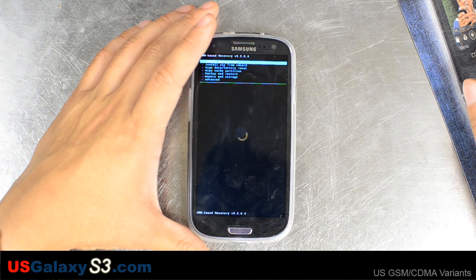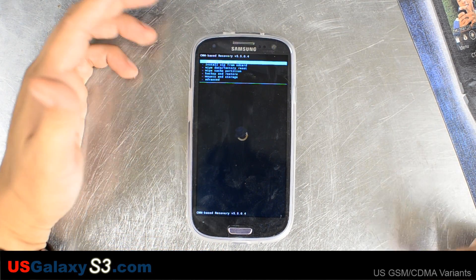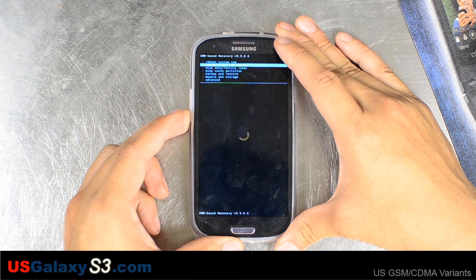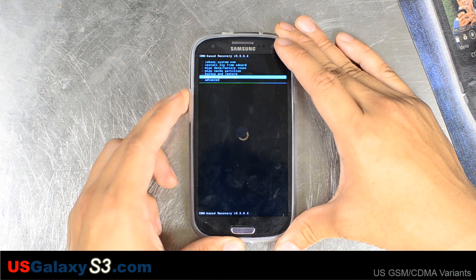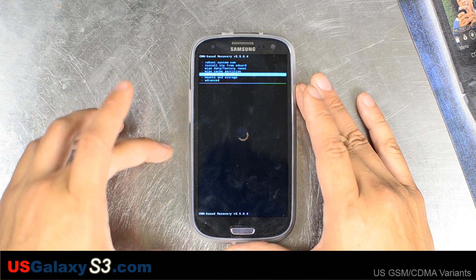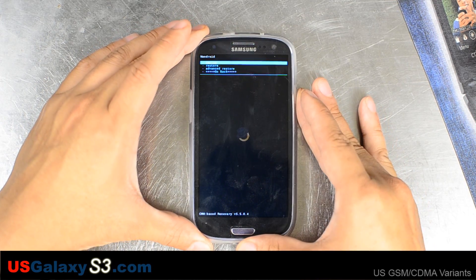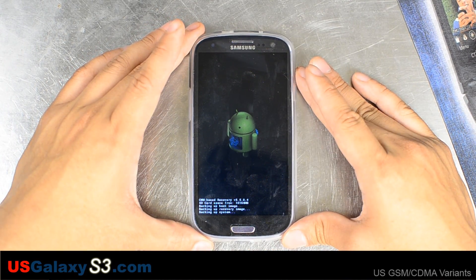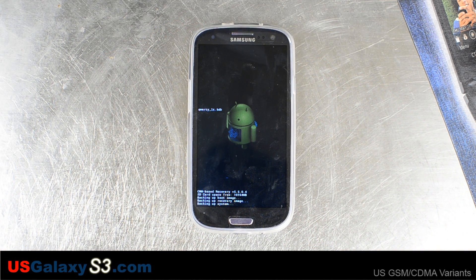We're going to follow the instructions. It says place ROM on SD card — we did that. Let's do a Nandroid backup. We'll go down to backup and restore, using the volume rockers to go up and down, power button to select, and we'll hit backup. This process should take a while, so we will fast forward through this.